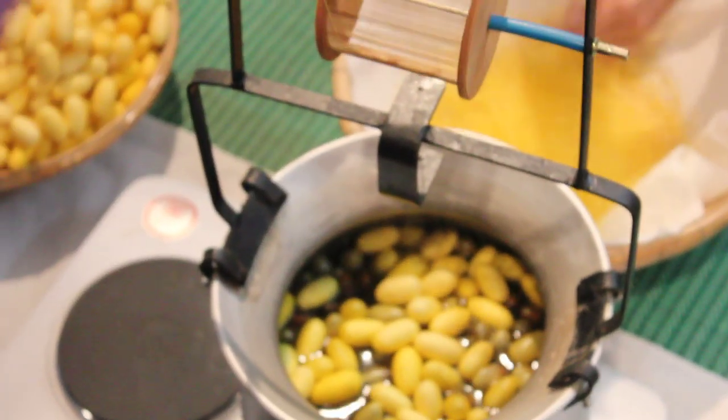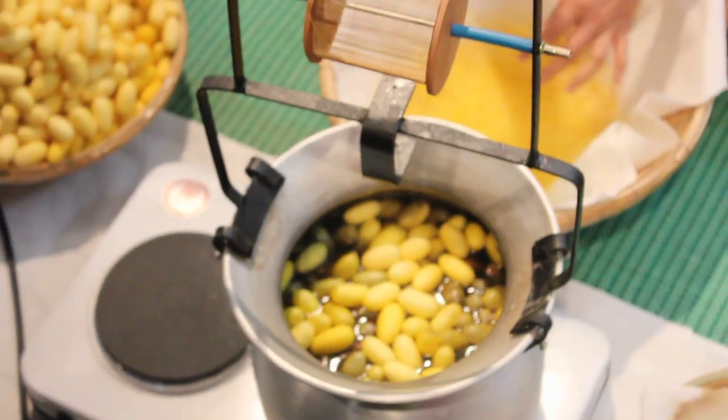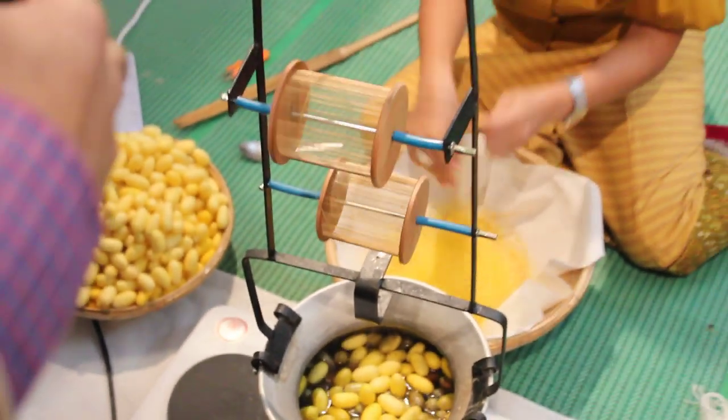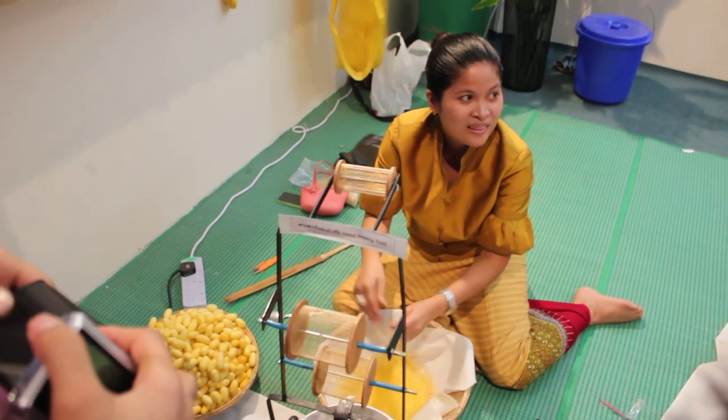It's making thread, like silk thread from that? This has been dyed yellow color. Color can save. You can make it with this color one, but this is not the natural color.